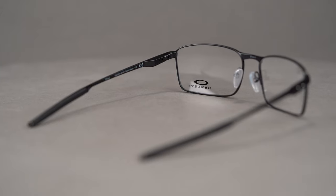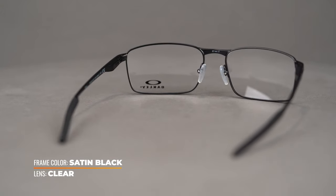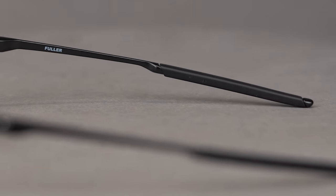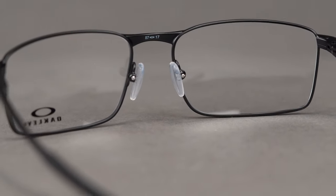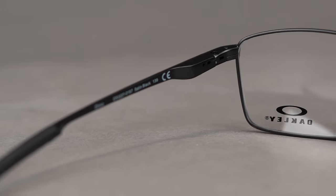Oakley's proprietary C5 metal alloy frame material blends strength and weight to give you a lightweight yet durable eyeglass. The unobtainium grip on the ear socks provides all the grip you need and enhances the comfort of these frames, along with the air-filled silicone nose pads. Spring hinges give this model a more flexible fit which caters to a wider variety of head shapes and sizes.